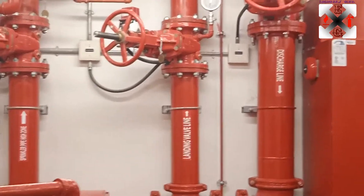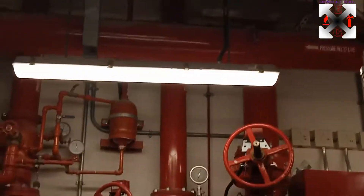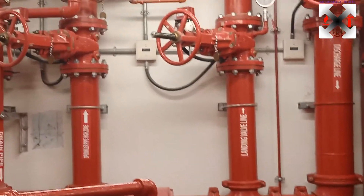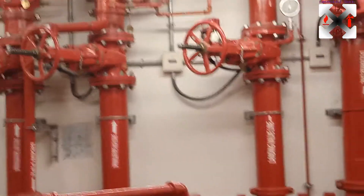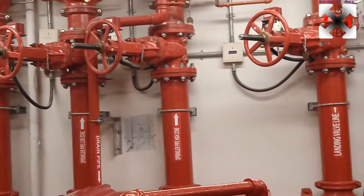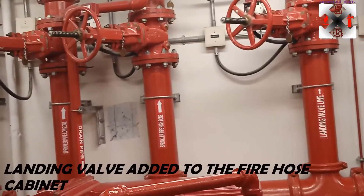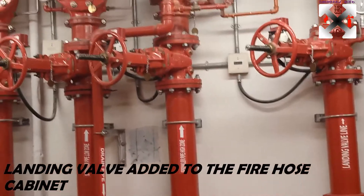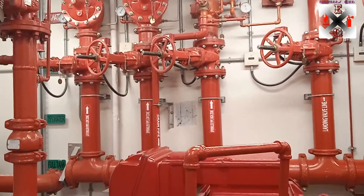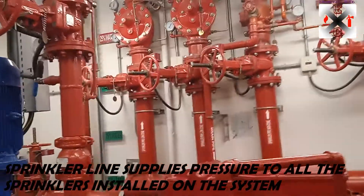The diesel pump also has the same gauges. Now looking at the main system, we have the main discharge line coming from the top side through an OS&Y valve used to isolate the system. A second line goes to the landing valves — landing valves are positioned inside the system, mainly found on staircases or wherever fire hose reels are placed. Then we have the sprinkler line for the high zone, low zone, and another low zone.